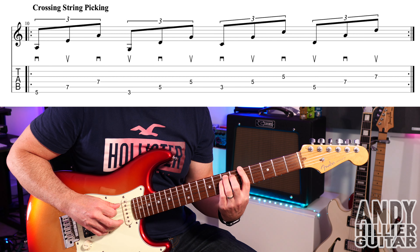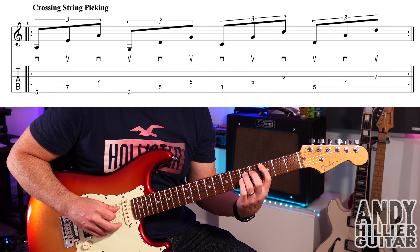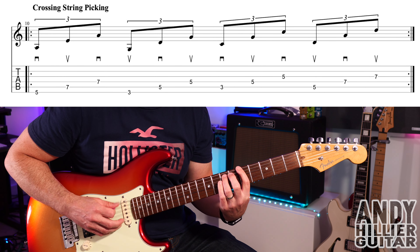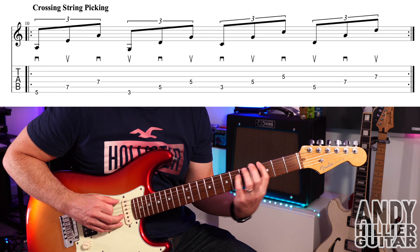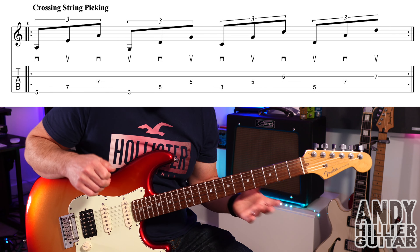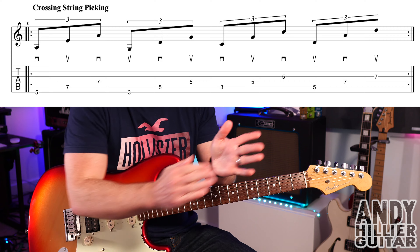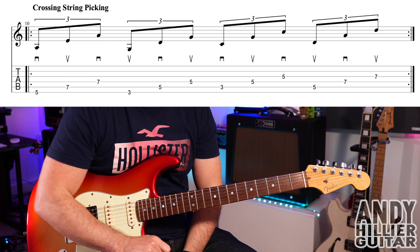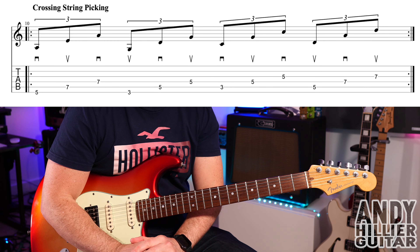You've got to gradually build up the speed. It gets really tricky — you only build it up really, really slowly over time. So that's a good, quick little exercise, but it helps develop that right hand cross-picking.